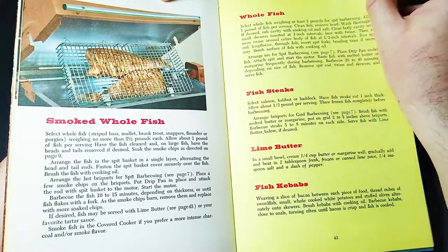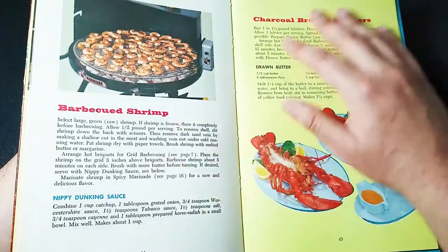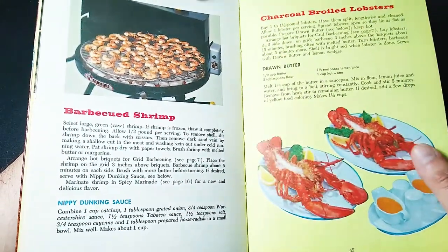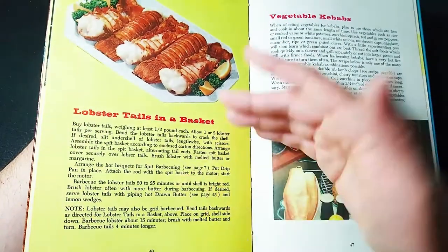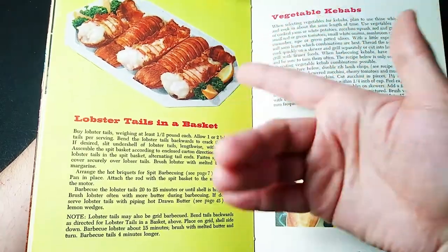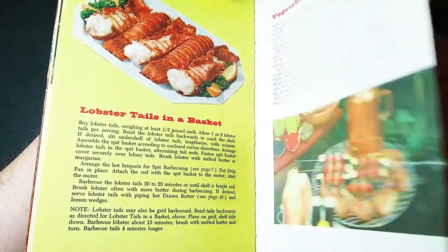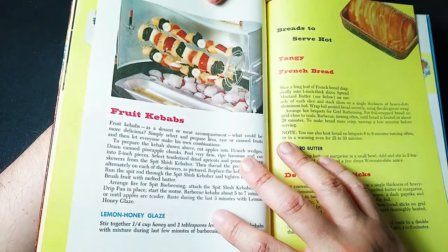You can do fish — I'm not a fish fan, I'm going to pass on this, but you pause it right here and see if you like any of these things. Lime butter. Shrimp with some nippy dunking sauce — yeah, I'm not a fan of this stuff. The photography is pretty amazing but I'm not a fan of that. Tell me in the comments, are you into seafood? Would you want that lobster tail on your dinner plate? Or are you more into veggies? We've got a whole section on grilling vegetables, like a fruit kebab with a lemon honey glaze.